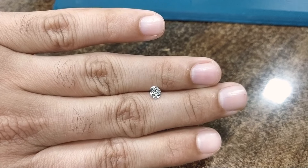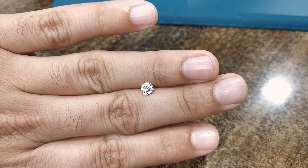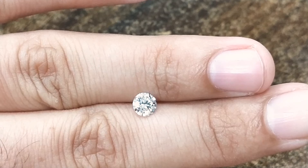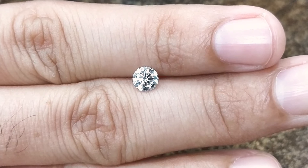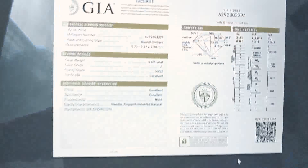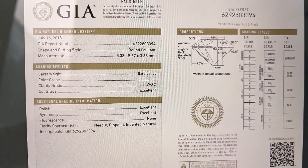That is how big a 0.60 carat diamond looks in real life. It is F color, VVS2 clarity, certified by GIA. If you are looking for a size reference, this video should help you. You can see the certificate by GIA — F color, VVS2, 0.60 carat.